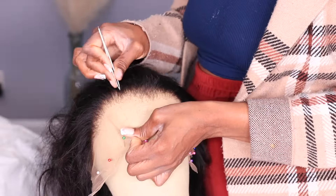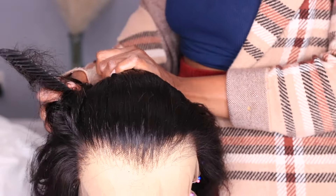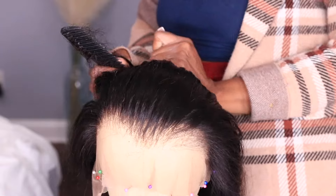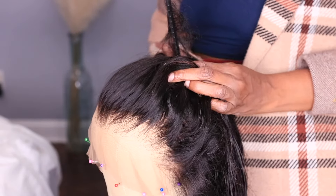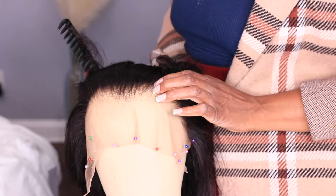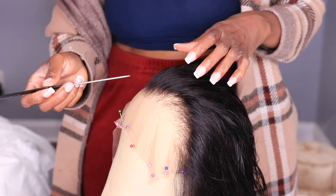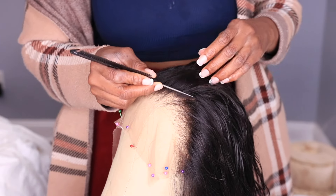Once after plucking out your hairline, you should have something very nice and natural looking, just like this. Try to get your lace to look as thin, natural, and seamless as possible — not too thin, not too bald. It looks really nice and natural in the front. Alright, next we're moving on to the styling.